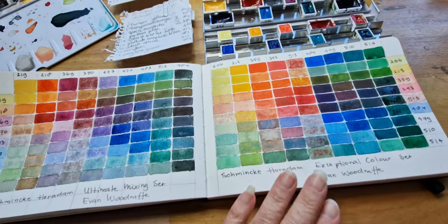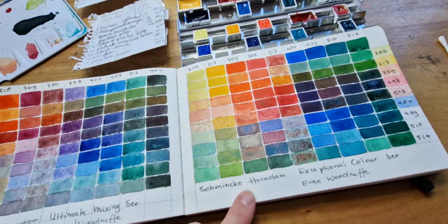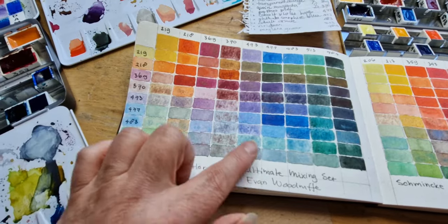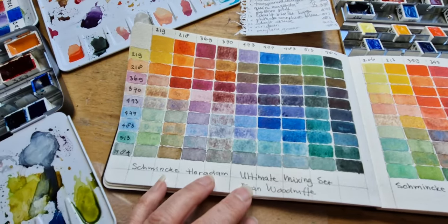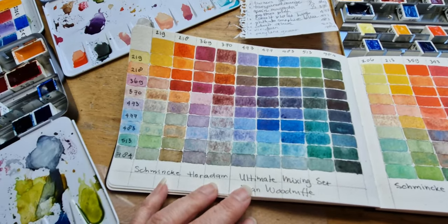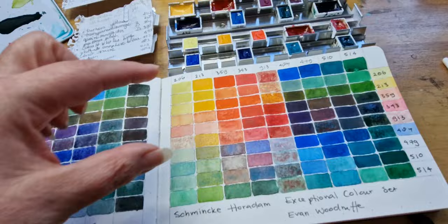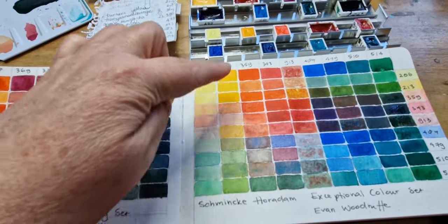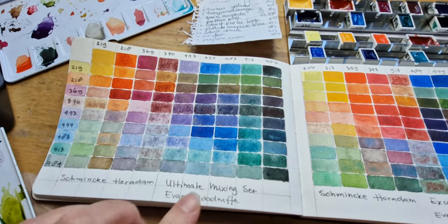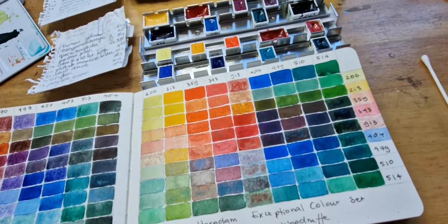Evan Woodruff says he composed this set for people to play and to enjoy themselves and to discover. But I actually find this set more exciting. When you look at the granulation, there is more granulation all over. And the bandwidth of the colours is also more exciting. Here is a big block of greens and blues, and over here the red and orange tones are very close together. There is more variation all over throughout the chart. So out of these sets, I like the Ultimate Mixing Set a lot better than the Exceptional Colour Set.